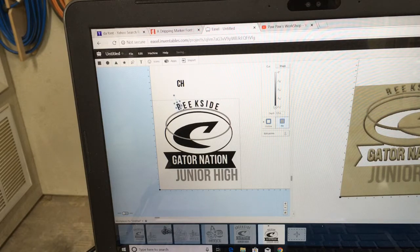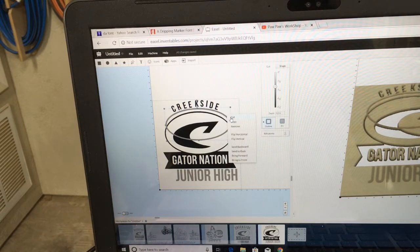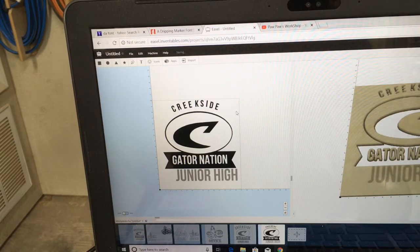Now granted, this is a little bit tedious to do. There are other programs out there that make this a lot easier by curving the whole word at the same time, but unfortunately Easel is not that program. We will bring the C down and slide that into place. In essence, that is all you need to do to create the curved letters. Once you are happy with it, you take this original oval and cut it out, and then you have it. So what I am going to do is, off camera, adjust these letters, size them a little bit better, and come back with the finished product.